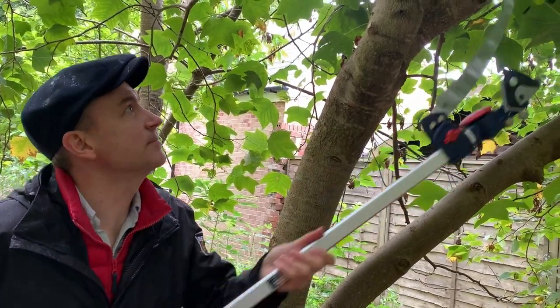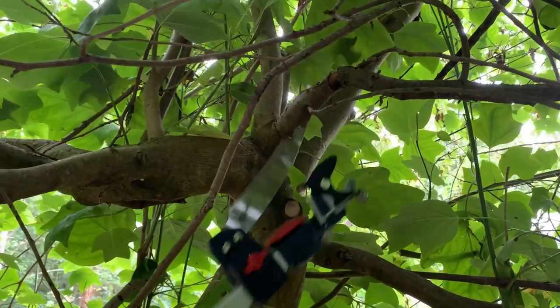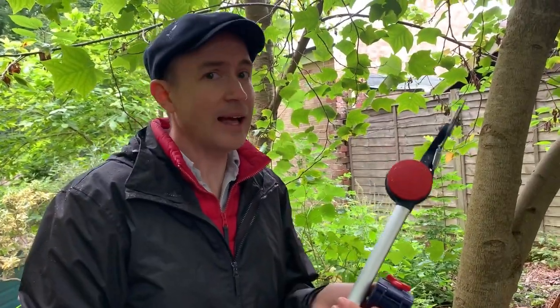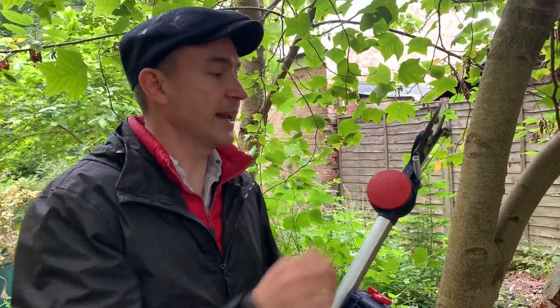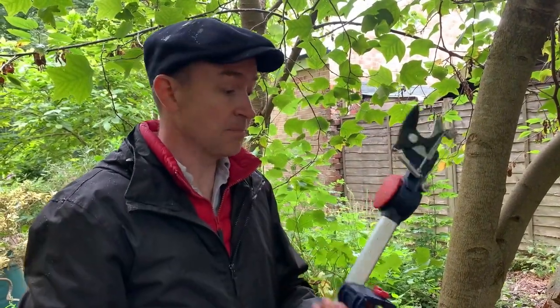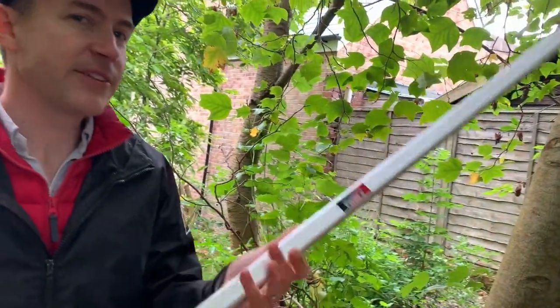What I really like about this tool is its flexibility to be used in two different ways. The great thing is it's so light, and that's important when you're trying to do tree work that's quite high and out of reach. This adjustable top just makes it so easy to get in between the branches. I really like this tool.